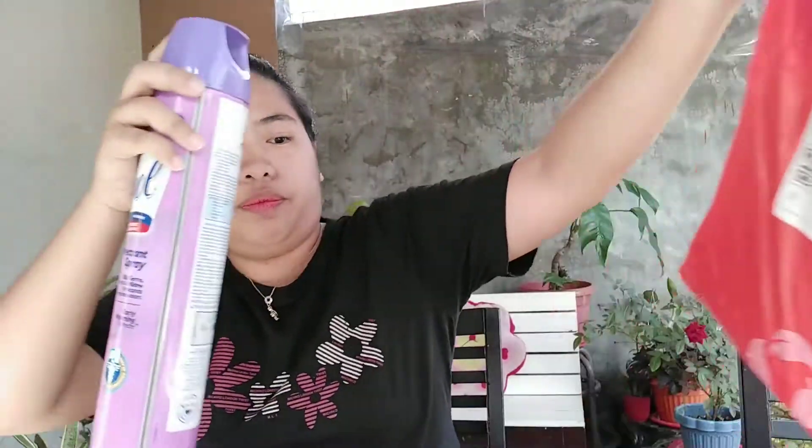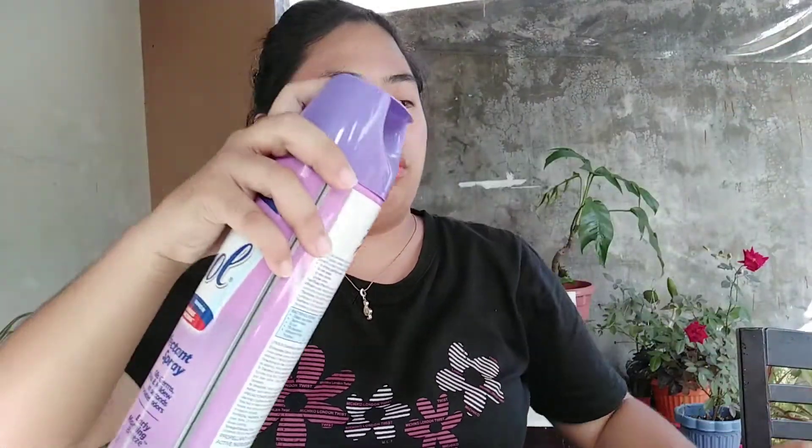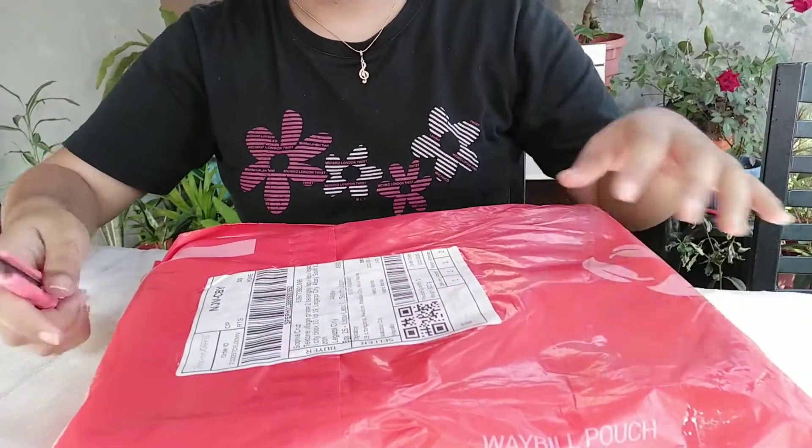We'll also spray it with Lysol. Okay so after spraying with Lysol, and like I said before, be careful using this cutter or box cutter. Let's open it up, guys — lowering the camera down a bit.